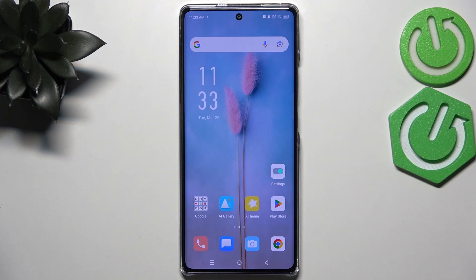Hi everyone. In front of me I've got the Infinix Hot 50 Pro Plus, and let me share with you how to reset camera preferences on this device.